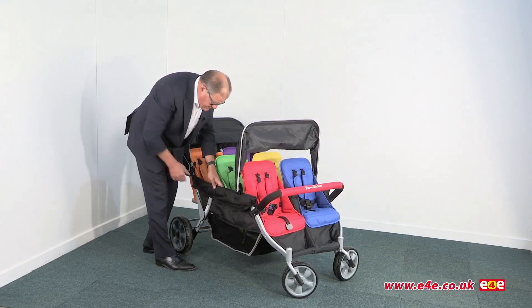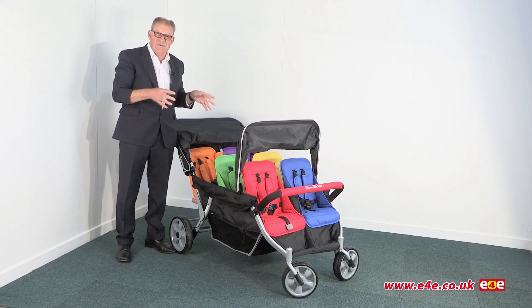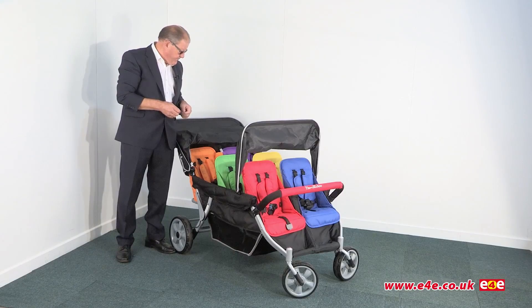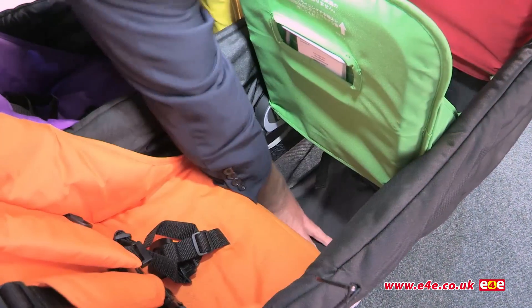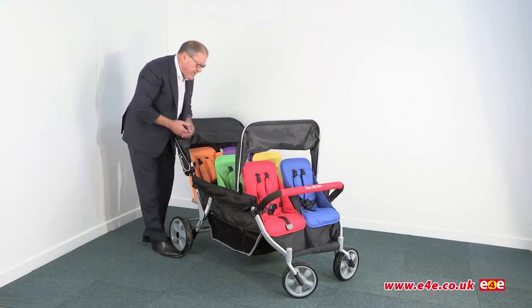Also all the rails are padded. The whole frame is actually made from steel and is powder coated to give it resilience. If you take a look in here between the seats you can actually see the storage area where you can put things that you want to take along with you.